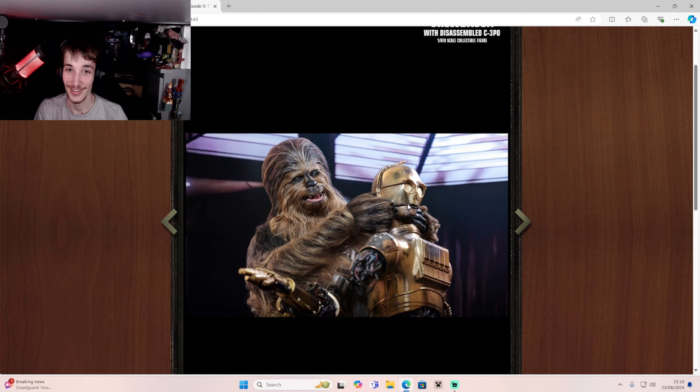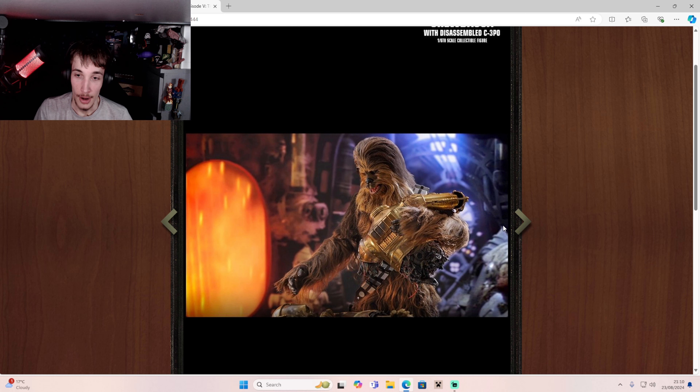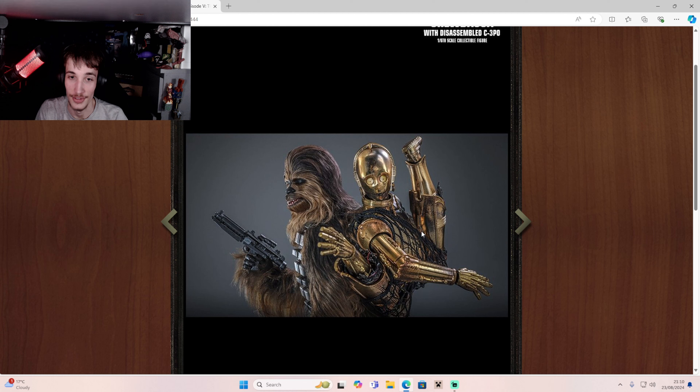Oh my god, yes — he's putting them together in the prison room. I love that. I really like the detail on C-3PO, all the wires and stuff, and Chewie just looks outstanding. Look at the detail — it is incredible.